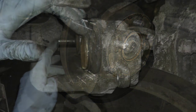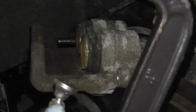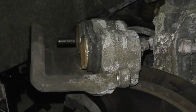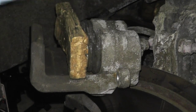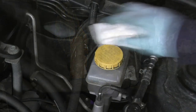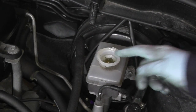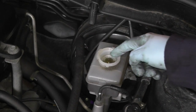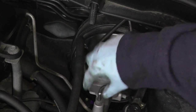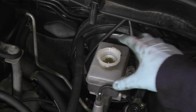Now we need to drive the pistons back into the bore of the caliper. To do that I'm going to use a block of wood and a C-clamp. The other way you can do it is get large channel-lock pliers and squeeze the pistons back into the bore. Make sure also that you remove the cover cap to the master cylinder and keep an eye on the brake fluid as you compress that piston. You want to make sure no brake fluid overflows because it's very corrosive. You can even place some rags or old t-shirts around here just in case.